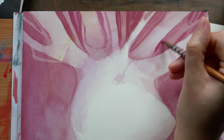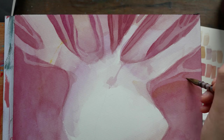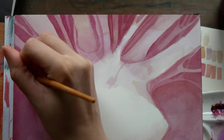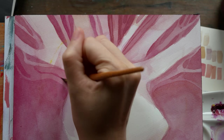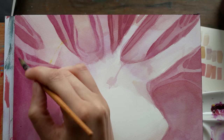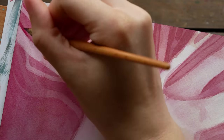Every new piece always feels like a bit of a surprise because I don't do a ton of pre-planning. Sometimes I do little thumbnail sketches, and for this challenge I do know which colors I'm using specifically — which is a bit of a rarity. It's fun when a piece surprises you in the end. Overall, I am really happy with how this piece turned out.